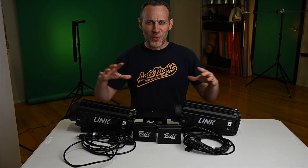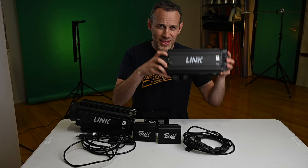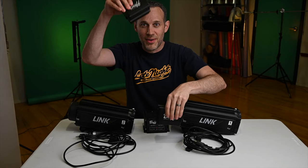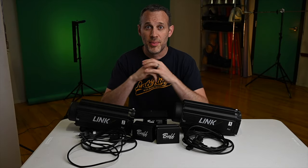I'm shooting this intro a little bit wider than usual because I have a lot of stuff to show. I have a Paul C. Buff Link strobe number one, Link number two, battery number one, battery number two, a battery charger, and power cords. What do you do if you want a nice protective case, either on the go or in your studio? I found a perfect option for me — maybe it'll work for you.